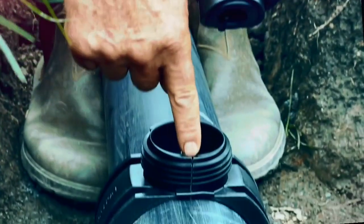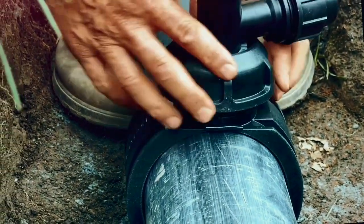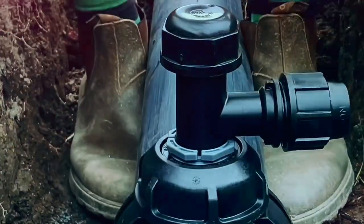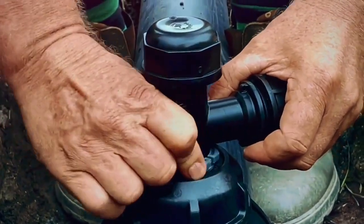Align the guide of the base of the offtake with the groove in the top of the saddle. Secure the nut firmly by hand, then tighten with the PLAS-on wrench. To secure the offtake position, tighten the grey locking nut until it touches the PLAS saddle body.